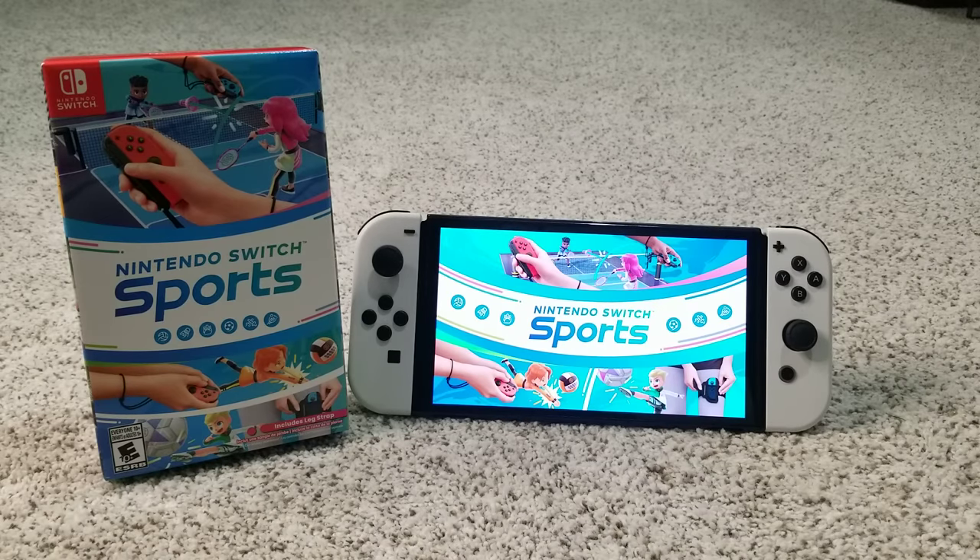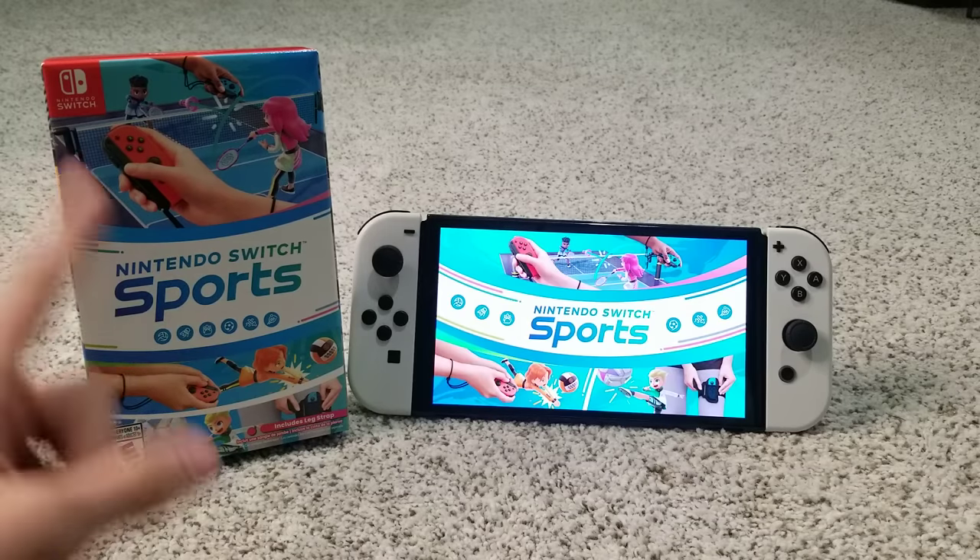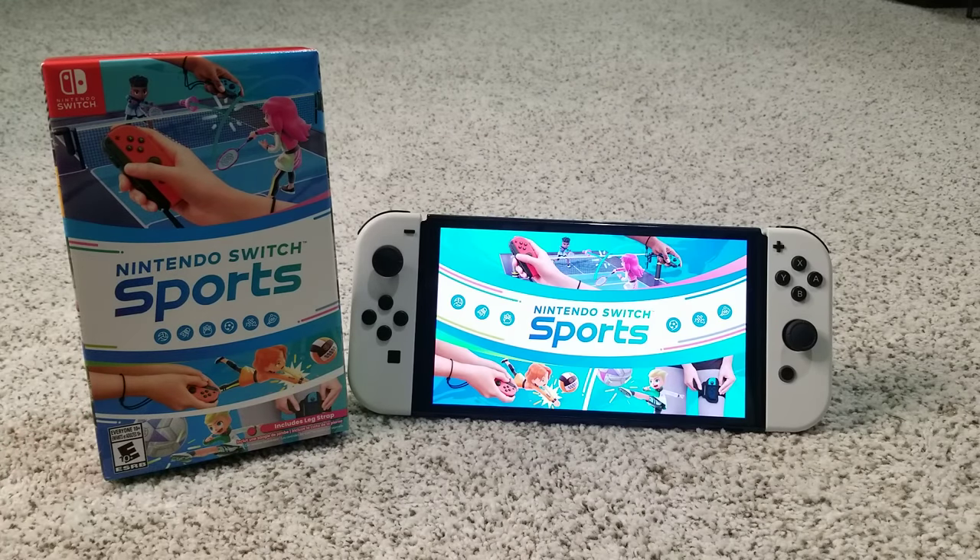Hello everyone, welcome back to another video. This is another launch day unboxing video of today's newest game, Nintendo Switch Sports. Today is April 29th, the game has launched today.